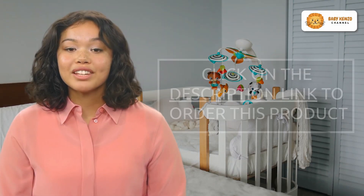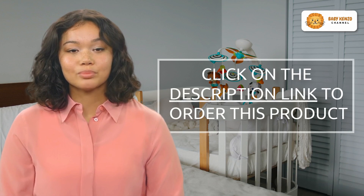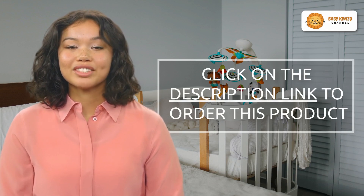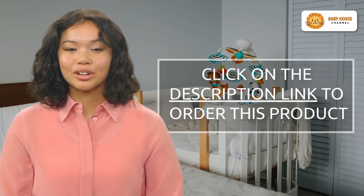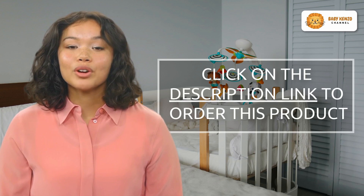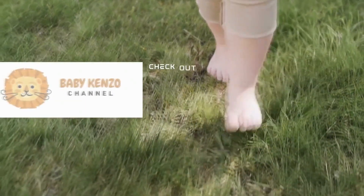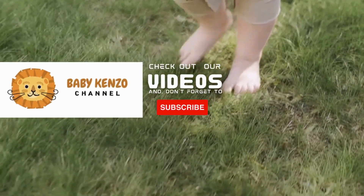The Mom Push Live V2 lightweight stroller will elevate your baby's strolling experience. Order yours today and relish every moment of your trip with your baby. Click the link in the product description to learn more about exploring the world in ultimate comfort and style.